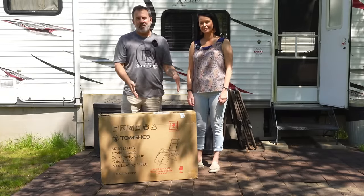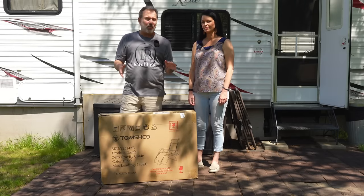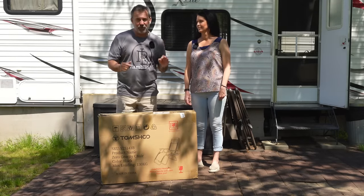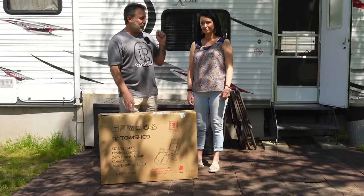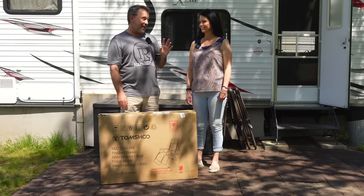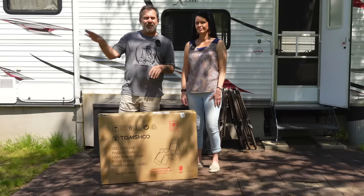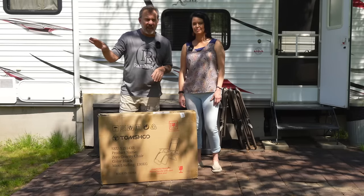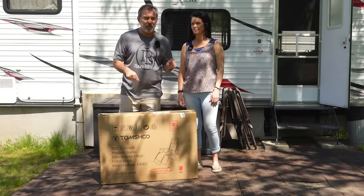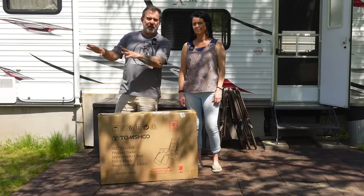Normally we're sitting here in those maroon zero gravity chairs. I like those, don't you? Yeah, they're good chairs. Tom Shue has sent us two more brand new ones, black ones, and I am ready to try them out. I got those at Lowe's and they cost twice as much as these from Tom Shue. You can get this on Amazon and I love those chairs.